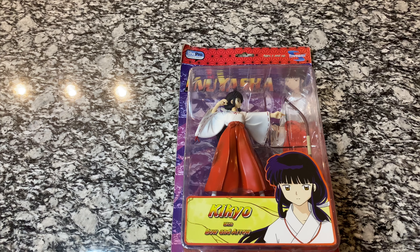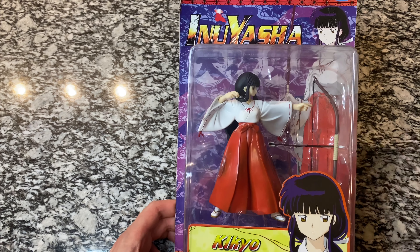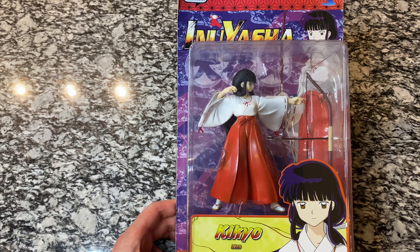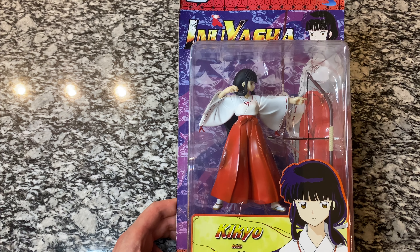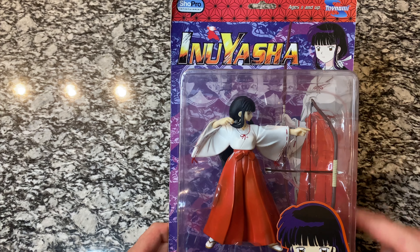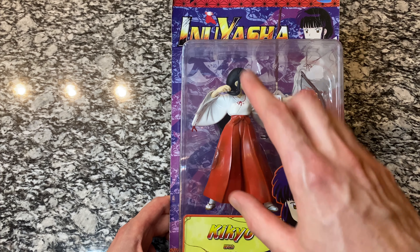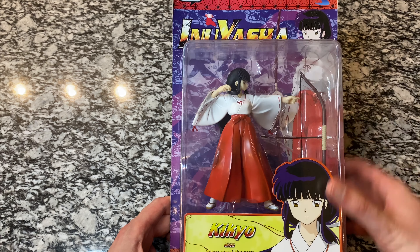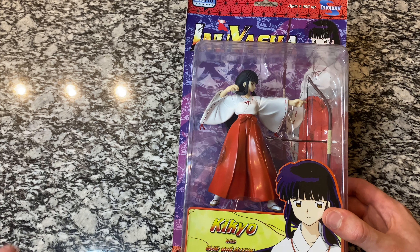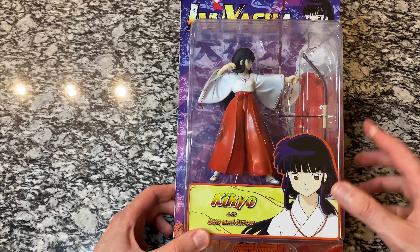I want to get them out there for you as soon as possible. Here is Kikyo. I will also do an updated Inuyasha figure collection video once I get the Naraku figure in, since I've added three more since the last one. Here is the packaging — we've got the character picture in the back like the other figures. Beautiful colors. I've wanted this one for so long. When it came out in 2003, maybe 2004 or 2005, I remember seeing it in the Beckett Anime Magazine and I've wanted it ever since.